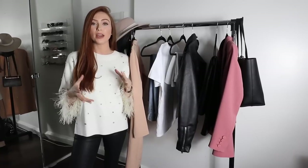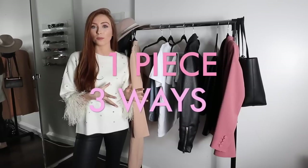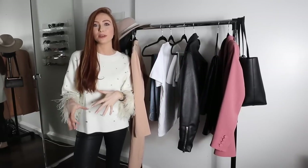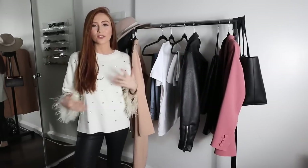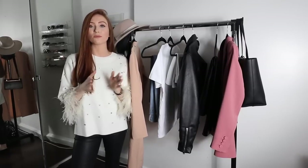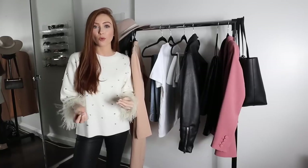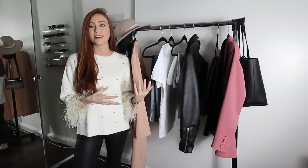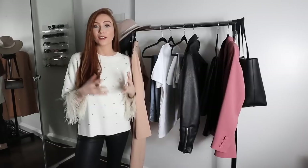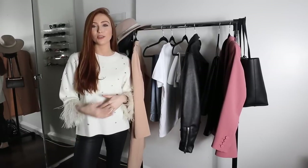I figured a good way to do that would be to choose one piece and show you how to style it three different ways. It's one thing to show you lots of different outfits, but not everyone has every piece, so I'm going to pick some real staple basic pieces that most of you have in your wardrobe. Through this series I'll show you how to style one piece different ways and you'll have lots of ideas.